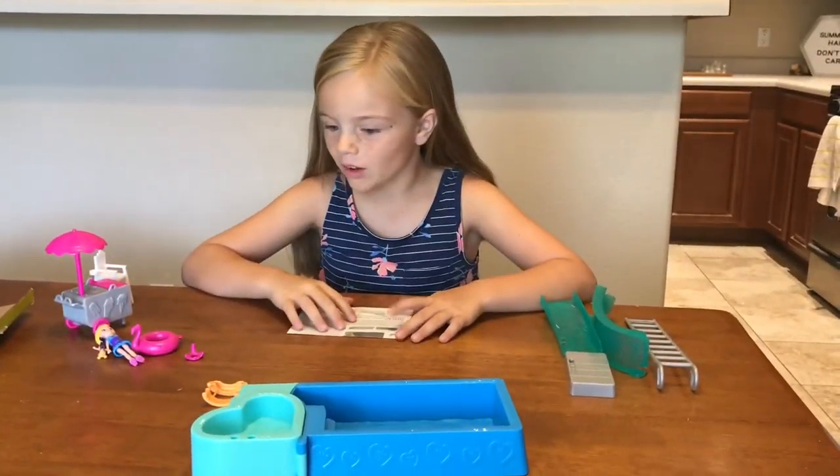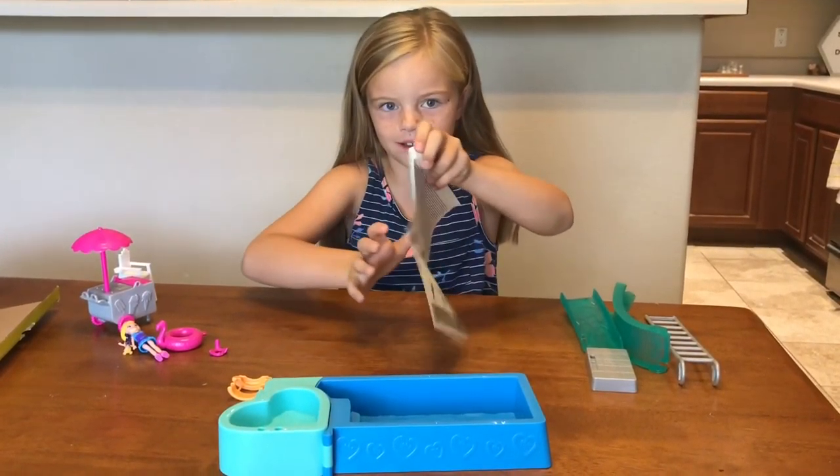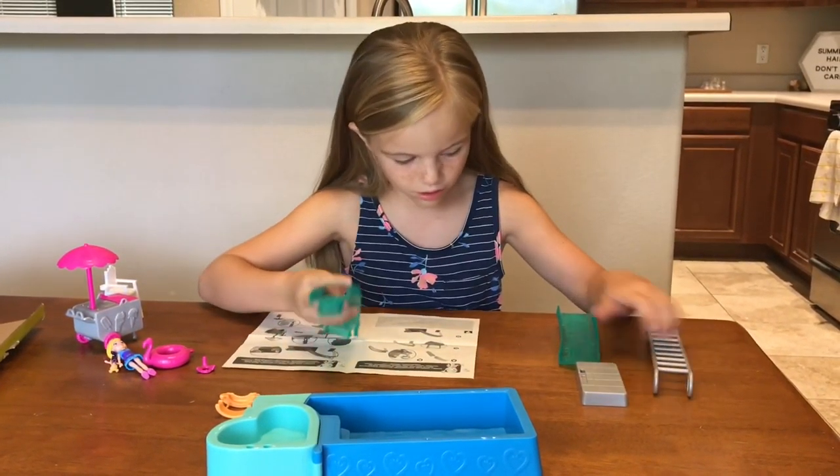Okay, now we have all of our pieces out — well, some are still stuck in the bag and my mom had to get them out. So now I'm going to be looking at the instructions and trying to make this work.